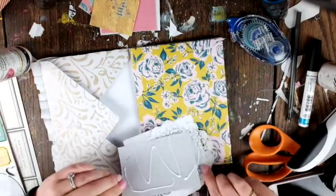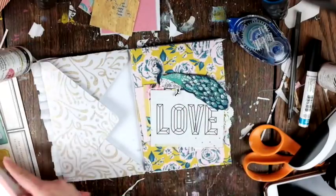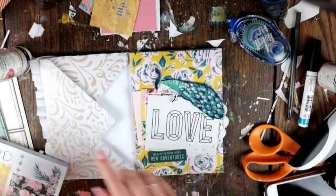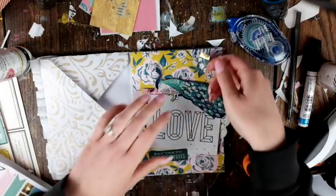That peacock is from Flourish, and this is one of the first times I'm using that collection. I'm going through the sticker book and finding little embellishments to add here and there.